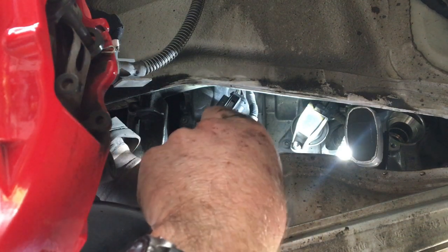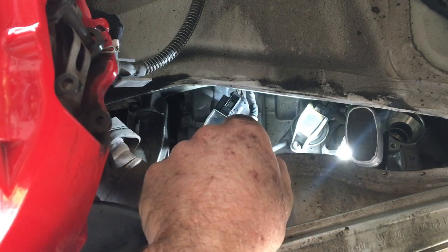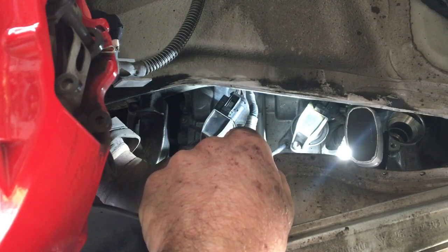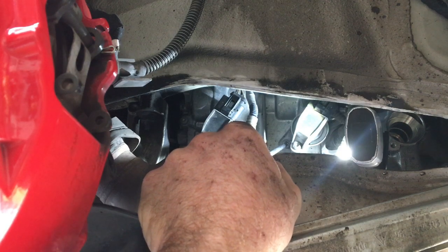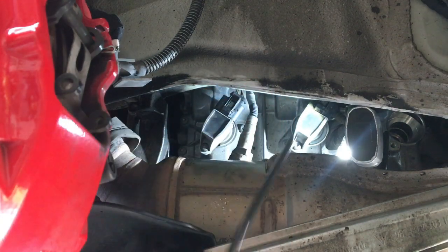Something to be really careful of: there are a bunch of screws around here that look exactly the same and pretty much the same size, but they are actually for holding on the valve cover. So don't unscrew those — make sure you get the correct coil screws here, otherwise that would obviously be a problem.